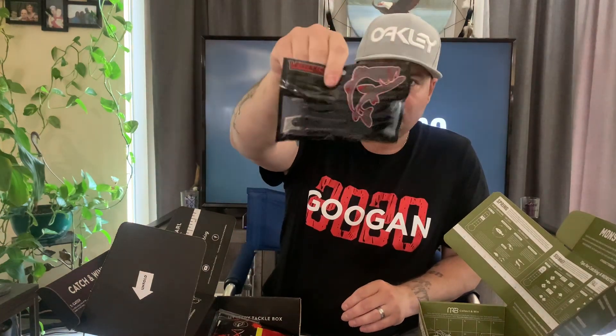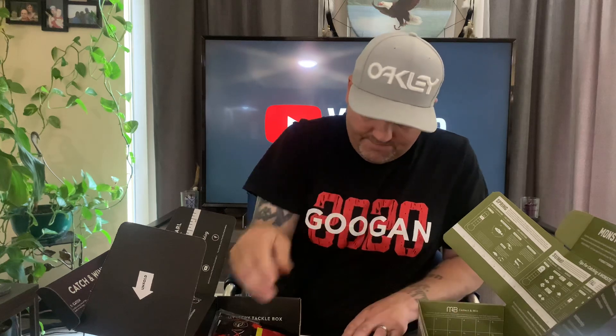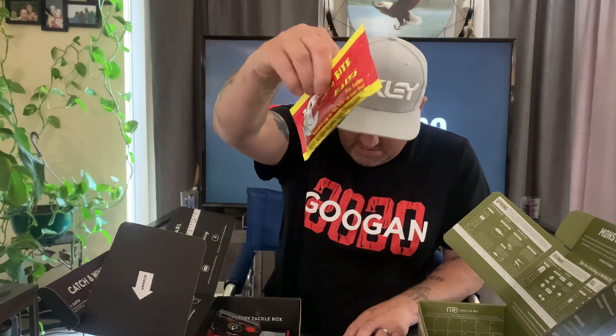Next in the Mystery Tackle Box is a full pack of Vertical Lures tubes. The only plastics Monster Bass includes are some Rabbit Baits red craw — they look pretty nice, they've got a little hair on them. Monster Bass also has a Lunker Hunt spinner they say retails for $5. Then there's a full pack of Big Bite Baits — I think these are called Yo Mama trailers. Monster Bass says in their videos they don't send sample packs, yet this Mystery Tackle Box has four packs of plastics while Monster Bass only has this one.